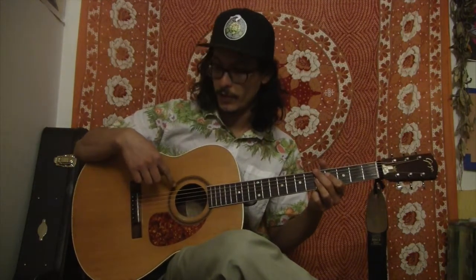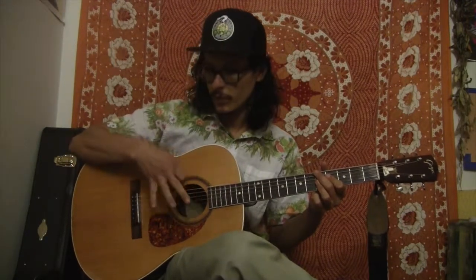So after I strum down, I'm going to let go of my left hand just enough so the strings stop ringing. I'm not actually going to let go of the strings, just enough so that the sound stops. And that's what gives it that heartbeat feel and that pulse.